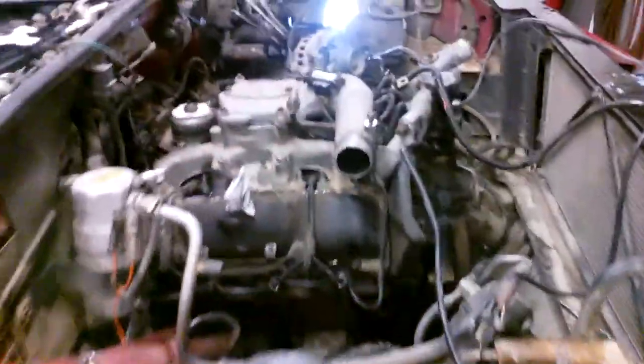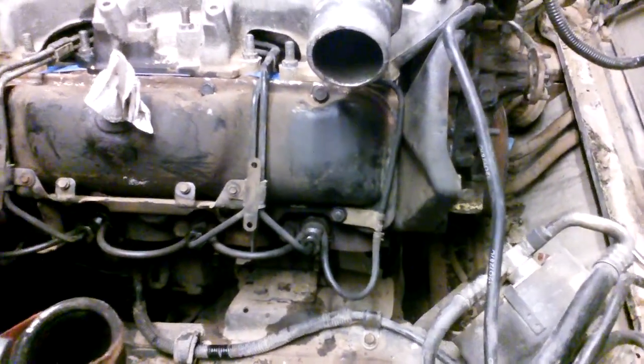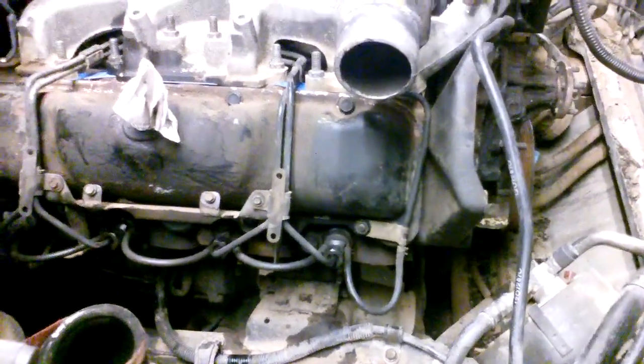Well guys, this is where I've gotten on it so far as of right now. Everything is bolted together, I just bled the injector lines with air. I'm just trying to hook everything up to crank it, just to bleed the air out — and the engine actually tried to start already. I've got fuel to every injector.